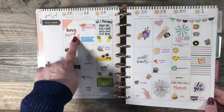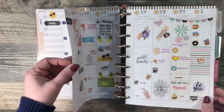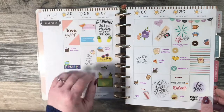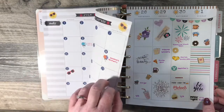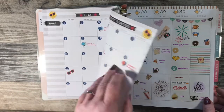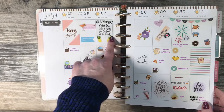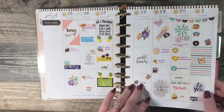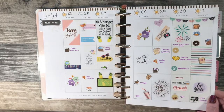This was July. I must have used another planner for the first couple of weeks — oh, nope, this is the end of June. June 25th through July 1st. I thought I started with this the very first week.